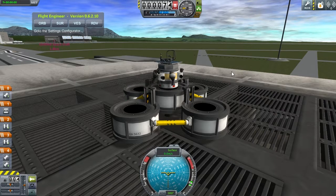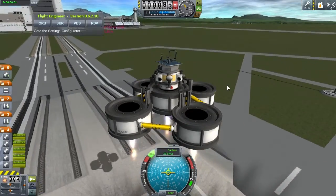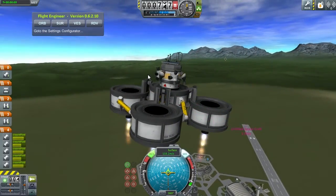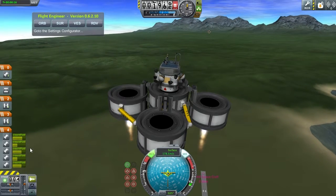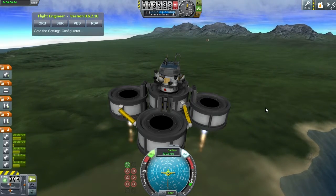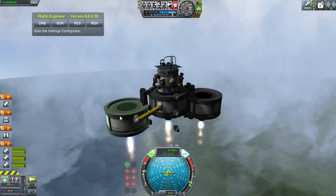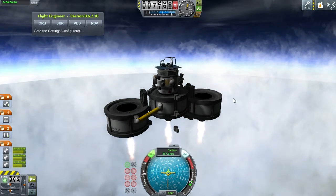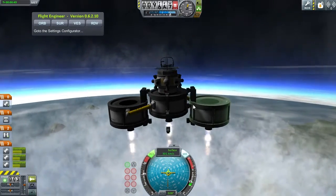I'm going to be using a design similar to what you see here — this is an asparagus model. Basically, once you launch the spaceship, when you run out of fuel you release two of your tanks and continue blasting your engines. As you can see, all my fuel tanks have refilled because you consume fuel from the outermost tanks, then release the used-up tanks and continue with a full fuel tank.